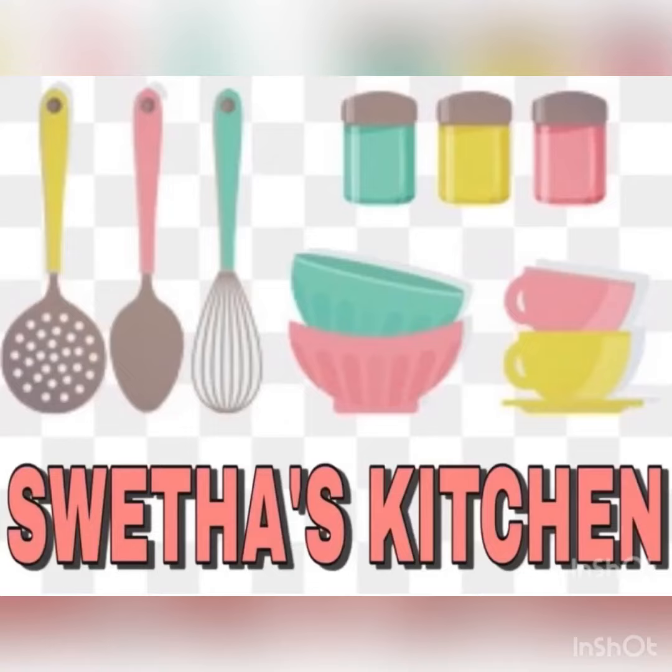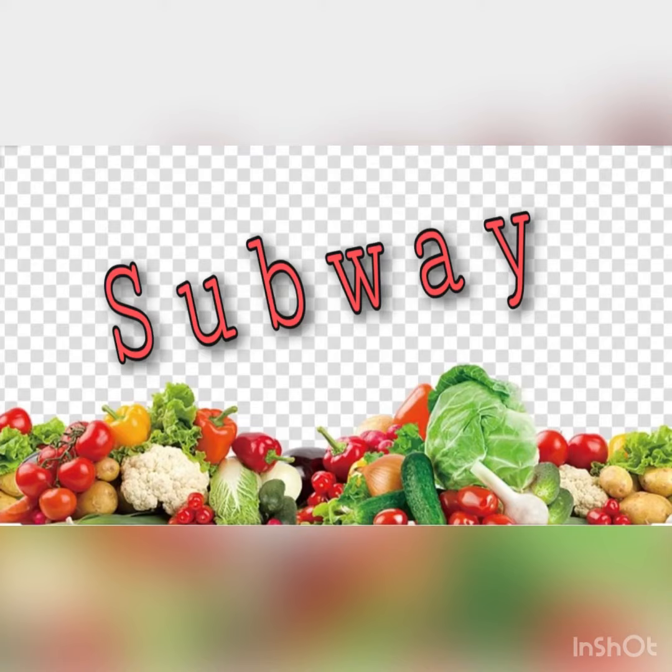Hello viewers, welcome to Swetha's Kitchen. If you are visiting my channel for the first time, do subscribe for more delicious recipes. So today we will see how to make Subway at home.